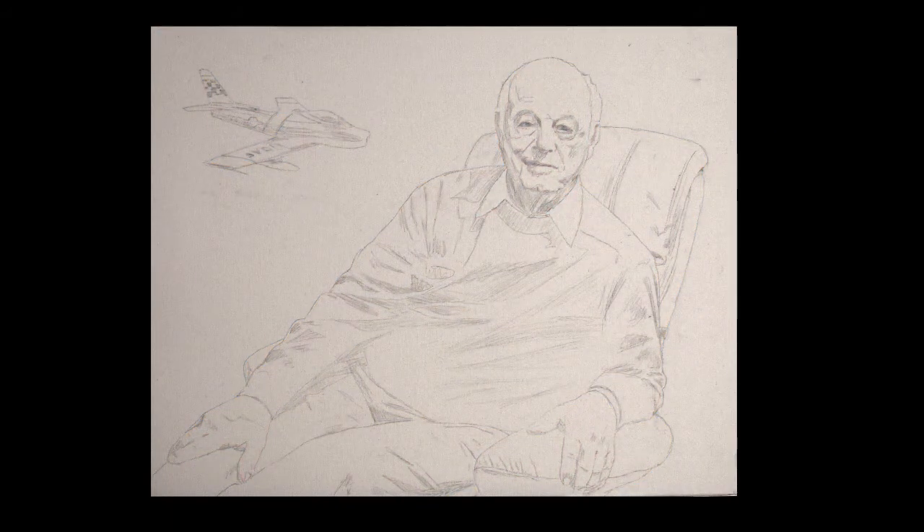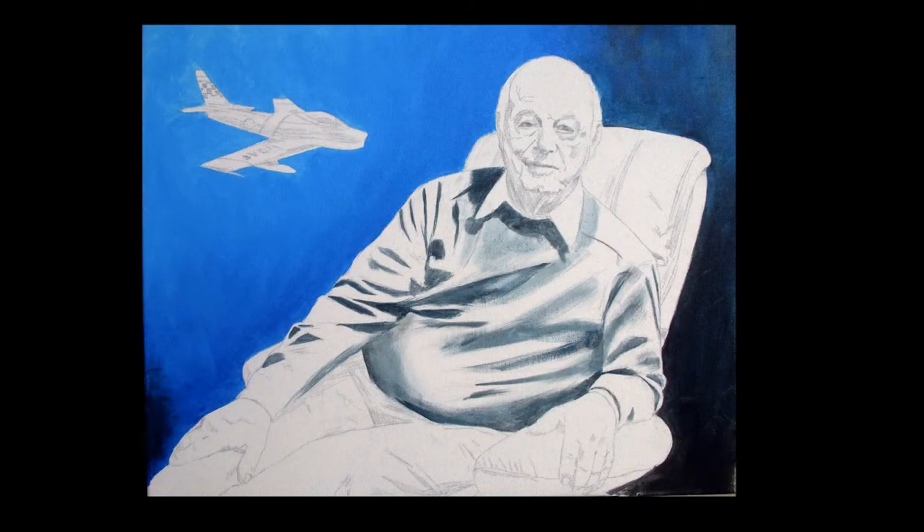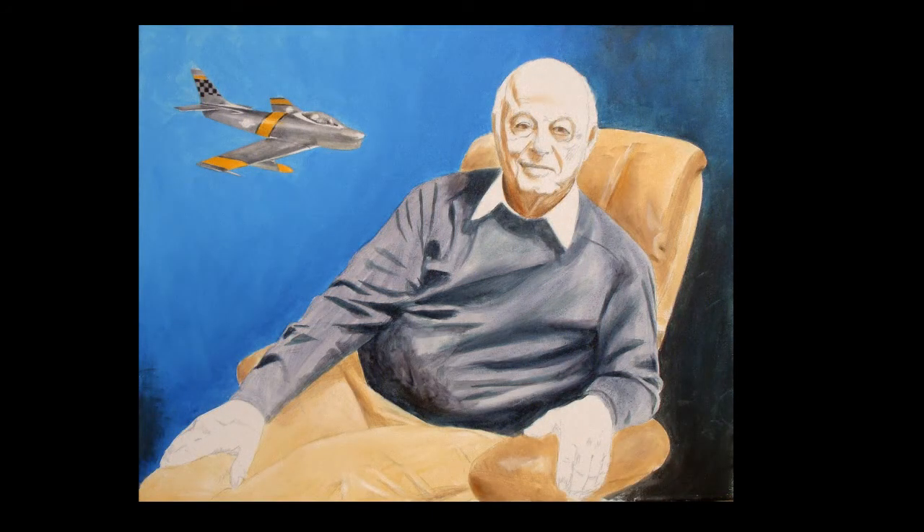I stripped out the room behind him and positioned the jet for a nice balance in a deep blue sky. After a fairly detailed sketch on the canvas, I started laying in rough color, starting with the sky and sweater. Then came the chair and airplane.